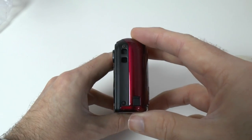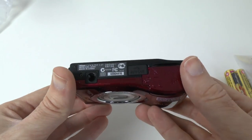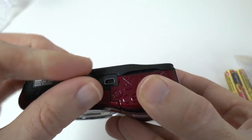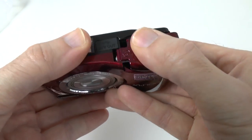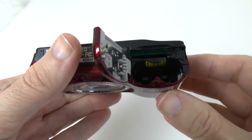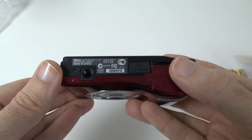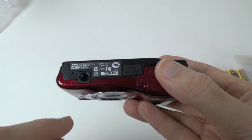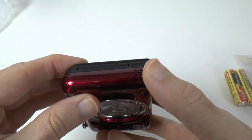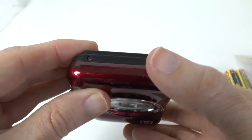On the side is where you connect the wrist strap. On the bottom we have an AV/USB connection which is covered — removing that flap reveals the connection. Just there is the flap for the memory card and batteries. Offset from the centre at the bottom of the camera we've got a plastic tripod mount. The other side is completely clear apart from a little speaker used for reviewing back your video footage.